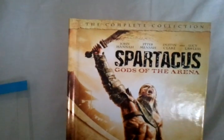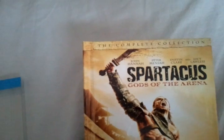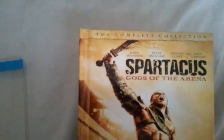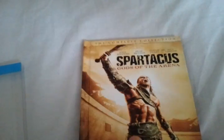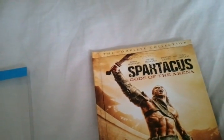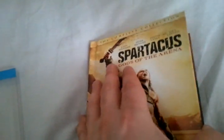This is the complete collection, and they consider this to be a prequel — not season 2 — to Blood and Sand, because Andy Whitfield, the guy who played Spartacus in the first season, sadly passed away. They were looking for a replacement, but at the same time the stars wanted to continue Spartacus, so they came up with this really short season of only 6 episodes, compared to Blood and Sand season 1 which was 13. But this is well done for what it is, and I liked it — I enjoyed it.